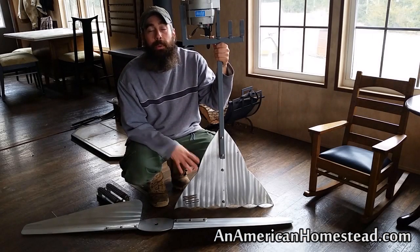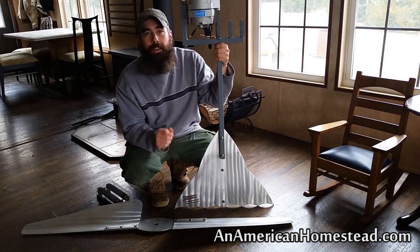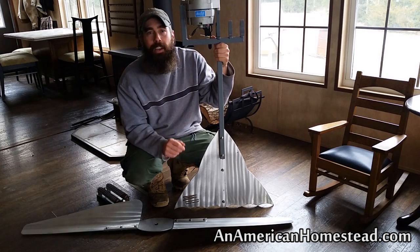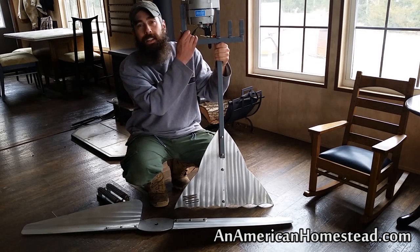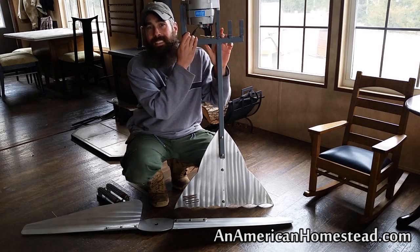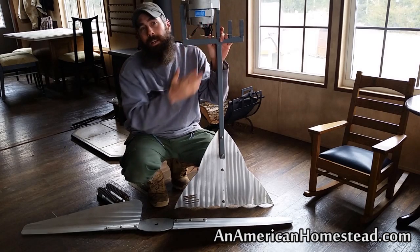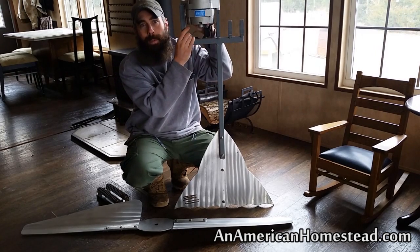Hey everybody, welcome to the homestead. What we're going to do today is talk about our second wind turbine. We did a video on our first wind turbine that we're installing on our homestead — it's called the Primus Air 40. This one is the second turbine we're going to be installing. This is called the Wind Blue — it's the DC 540 PMA, permanent magnet alternator, and this is from Wind Blue Power.